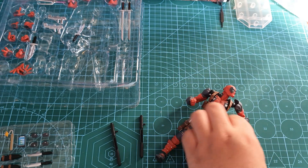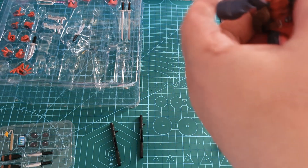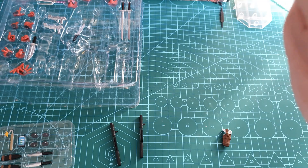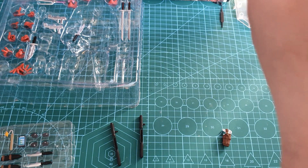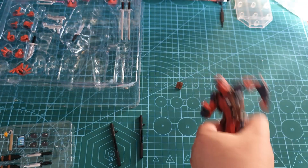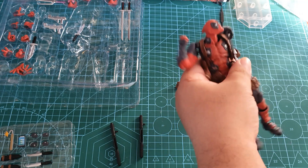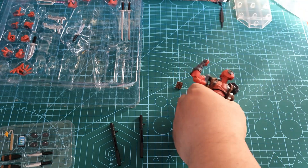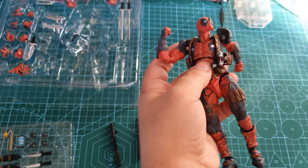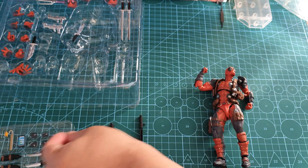Oh nice, actually — yeah, it could go there. It looks okay. The weapons look good as well. I like that. I'll put that down there for a moment.